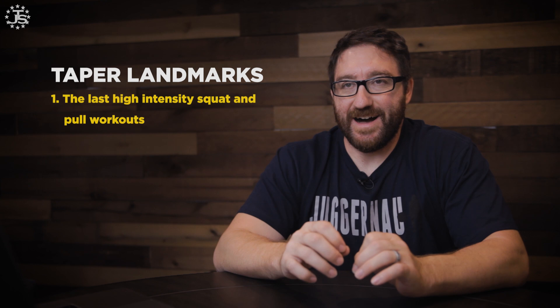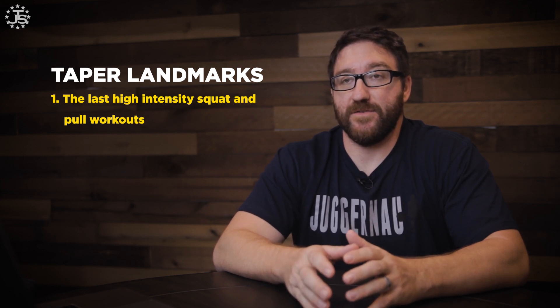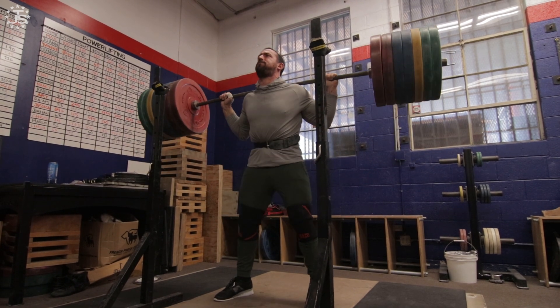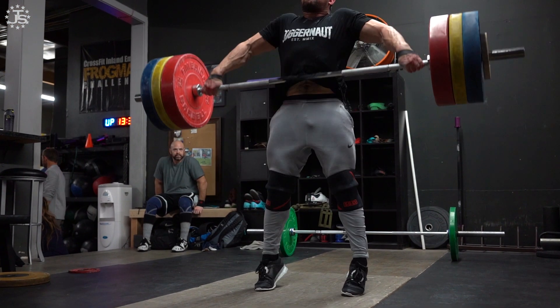When we design a taper, we have to think about the landmarks that occur within it. The most critical landmarks start with the last high-intensity squat and pull workouts — basically when we end all of our heavy squats and pulls. Heavy squats and pulls are going to be the most fatiguing and will take the longest time to recover from. So we need to position these specifically far from competition, but we don't want to remove them too soon and lose the beneficial strength stimulus.